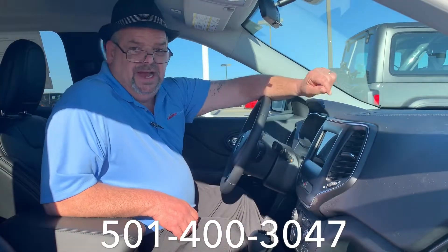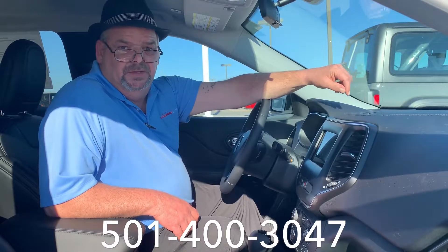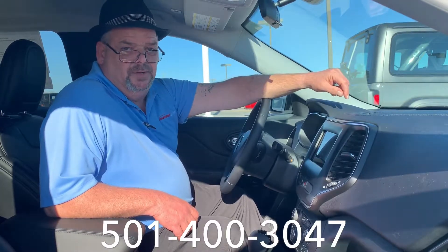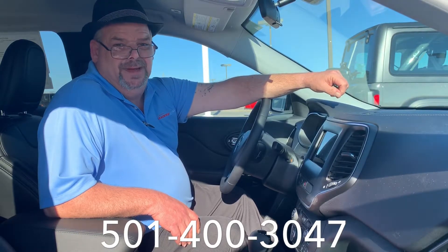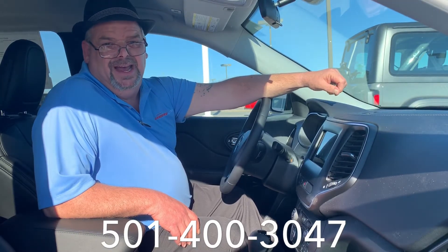Guys, I hope that helps you out. If you need more information, check out my other videos. That is my phone number on the bottom of the screen, or just show up. Landers Chrysler down here in beautiful Benton, Arkansas. When you get here, ask for the Cat in the Hat. Thank you.